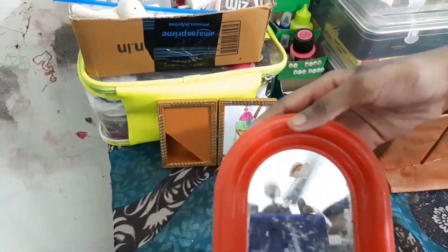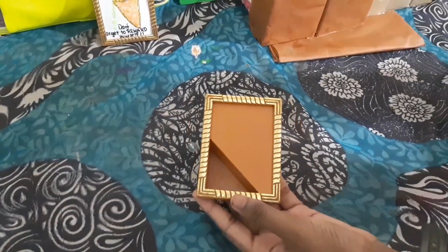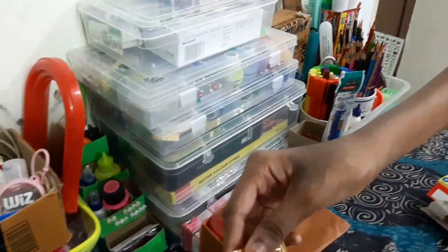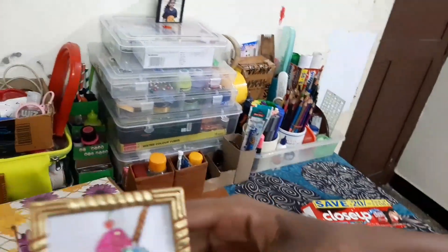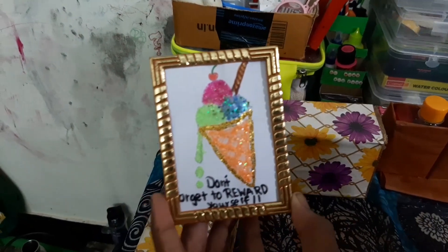Next I have a normal mirror. Let me tell you about this ice cream decoration — I had a school project for making a periscope, so my dad bought two mirrors. He took out the mirrors for the project, so I was left with the empty frame. I took a piece of paper, cut it into the shape I wanted, and created my own design which says 'don't forget to reward yourself.' I stuck glitter all over the ice cream. And yes, this one is actually the periscope — you can see through it!